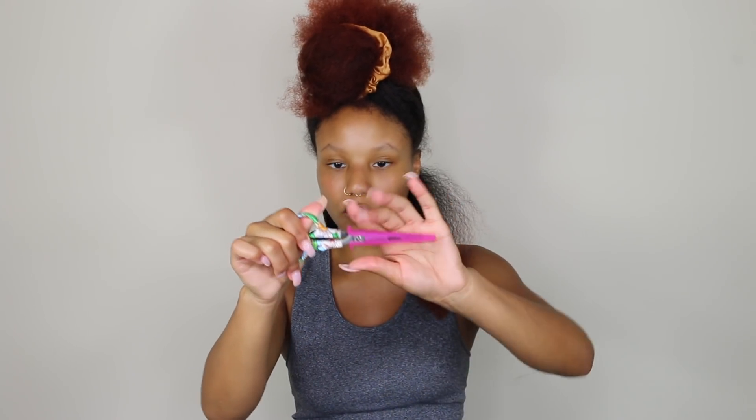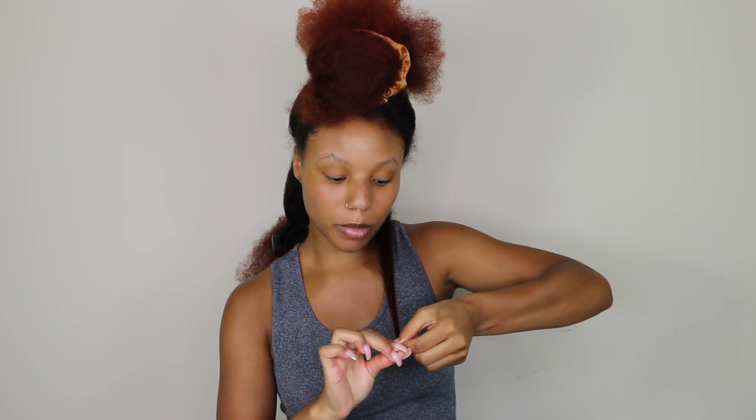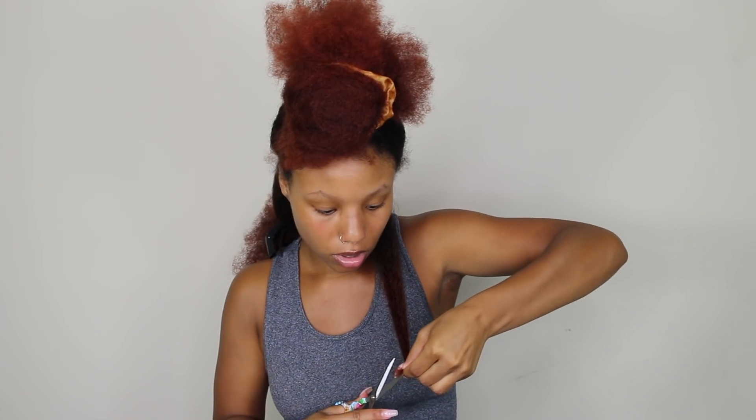I'm going to be taking these shears — these are from Walmart, you guys have seen me use these in my last trim videos. I always brush it out first. The main reason I'm trimming my hair today is because my hair has been getting more tangled than normal. That is a dead giveaway because I don't have the world's most tangly hair. It gets tangled, that's normal with natural hair, but it shouldn't be that freaking tangled.